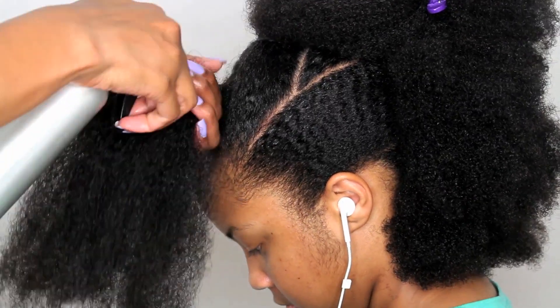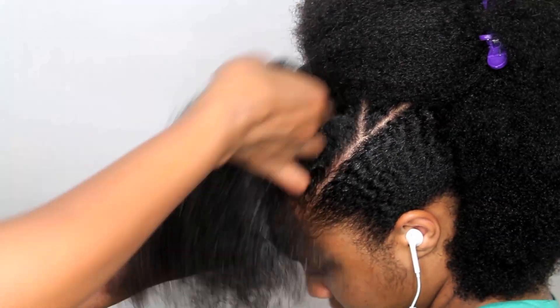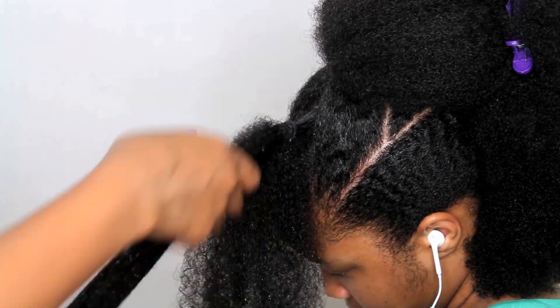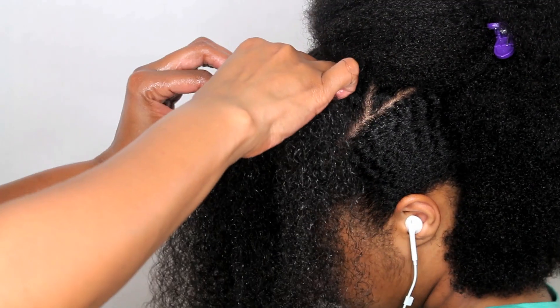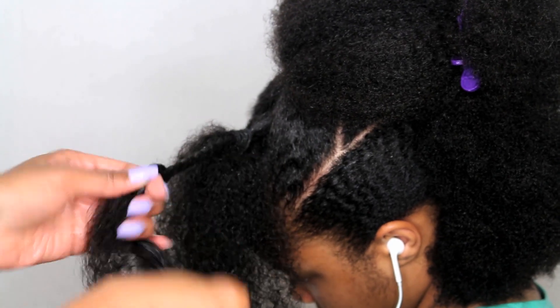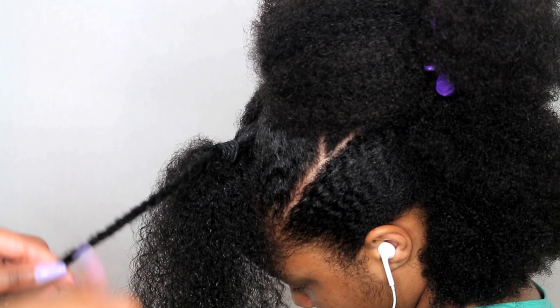Now I could stop here and just add some water and more Curly Magic to all of her ponytails and let her have a big, pretty afro. But because I know her hair will be hard to maintain that way, I've decided to take each ponytail and divide them into separate twists. She'll wear these for about five days and then I'll take them out and she'll have a really cute twisted-out mohawk look.